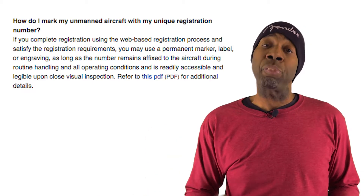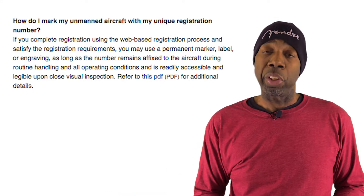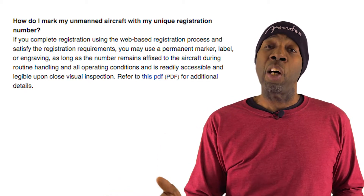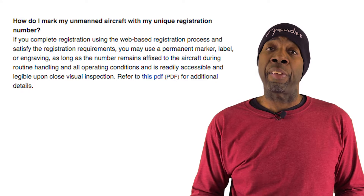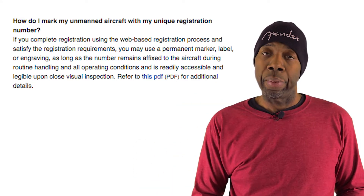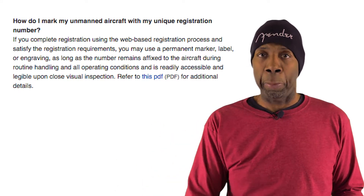This is what the FAA has to say: if you complete registration using the web-based registration process and you satisfy the requirements, you may use a permanent marker, label, or engraving, as long as the number remains affixed to the aircraft during routine handling and all operating conditions and is readily accessible and legible upon close visual inspection.